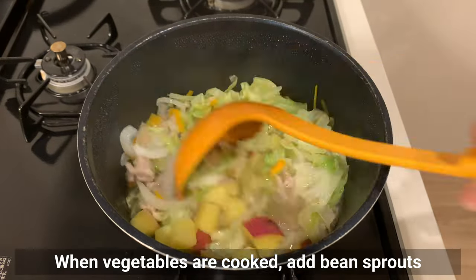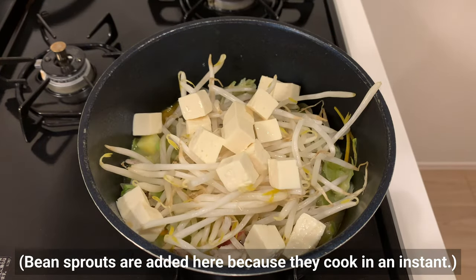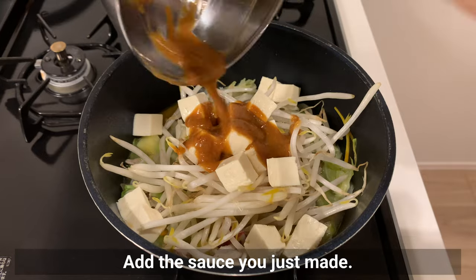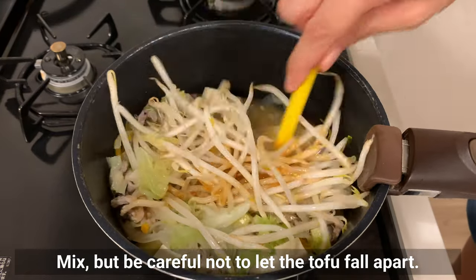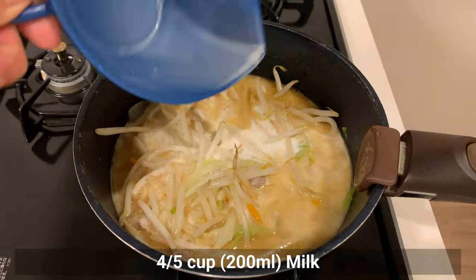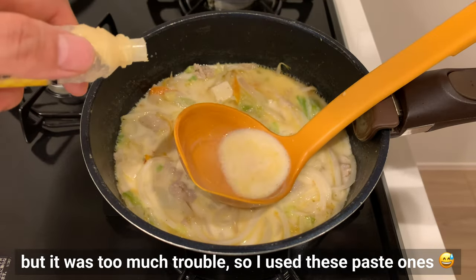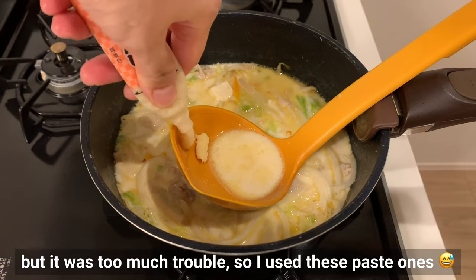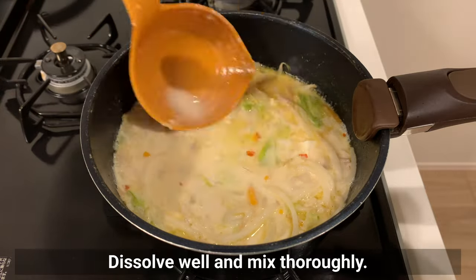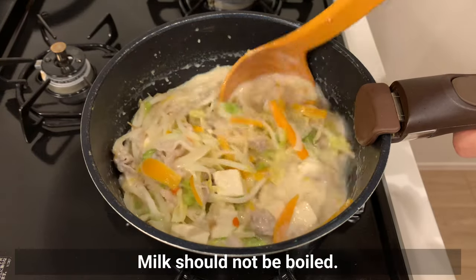When the vegetables are cooked, add bean sprouts and tofu — bean sprouts are added here because they cook in an instant. Add the sauce you just made and mix, being careful not to let the tofu fall apart. Add milk and dissolve well. I think fresh ginger and garlic would be better, but I used paste ones for convenience. Once the bean sprouts are cooked and the milk is warm, the dish is ready. Milk should not be boiled.